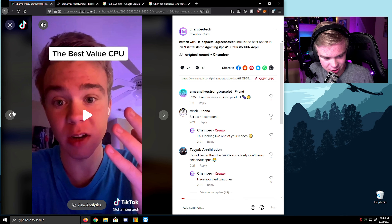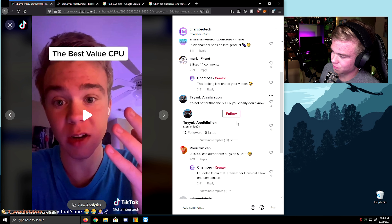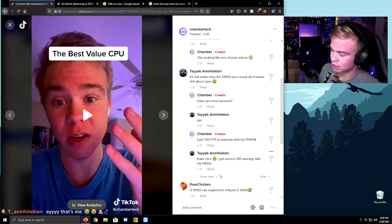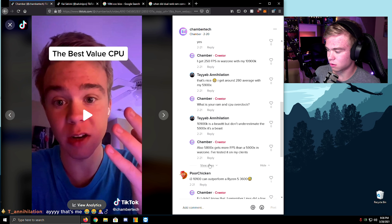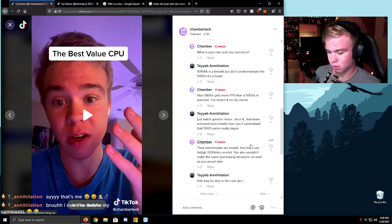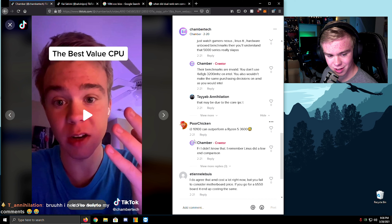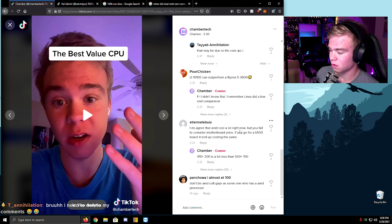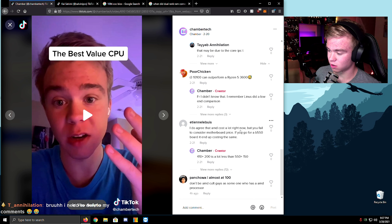Annihilation — we've gotten to your moment, man! First of all, it looks like how we see a monitor. 'It's not better than the 5900X, you clearly don't know anything.' 'Have you tried Warzone?' 'Yes, I got 250 FPS, not just 180.' 'What is your RAM and CPU overclock?' AMD costs a lot right now but you fail to consider motherboard price. If you go for a B550 board, $410 plus $200 is a whole lot less than $550 plus $150. Is my math wrong? Don't be mad, AMD cult guys.